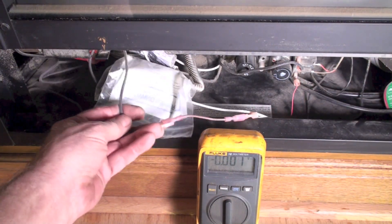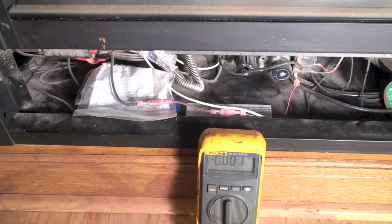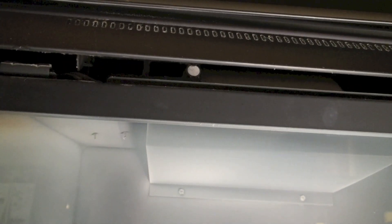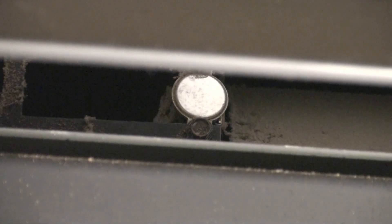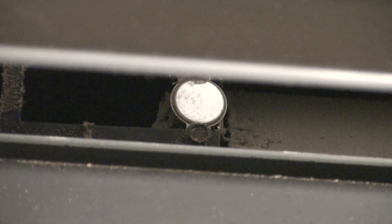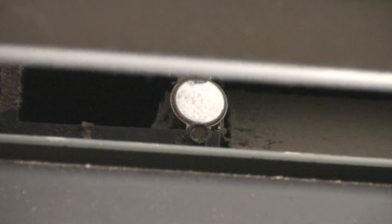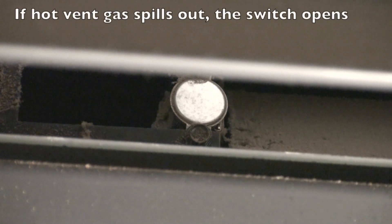This wire is going up into a limit switch. As we follow this wire, it goes up beside the combustion chamber, and there you see that little silver thing — that's a limit switch, often called a draft spillage switch. These are put in different places — not always right there. This is the draft hood right up here, so that's why they put it there, but it could be on the side. You just have to start looking around until you find it.